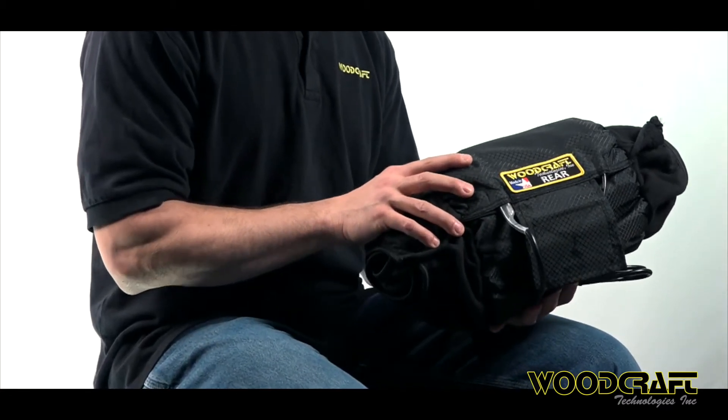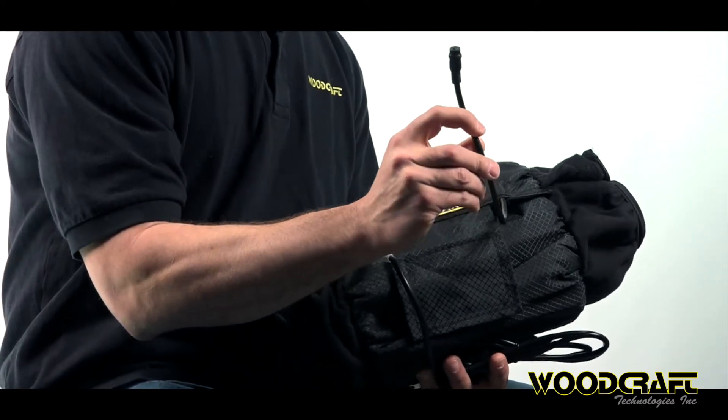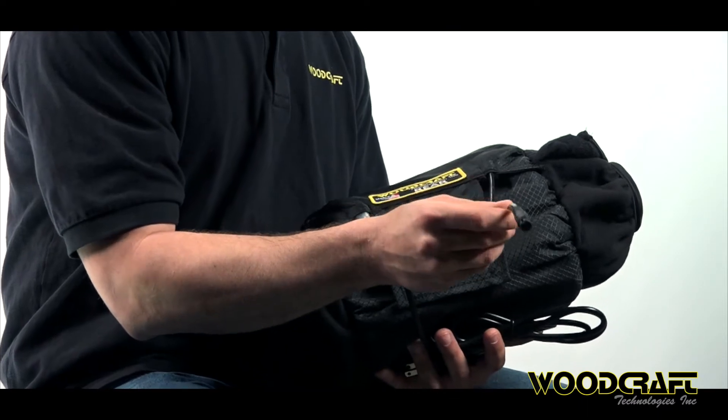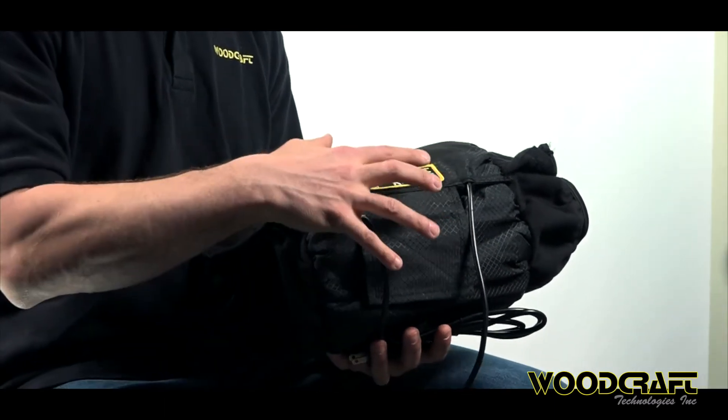A couple of things that our warmers have as unique features — the first is the quick disconnect cord, which you'll find right here. This is a feature unique to Woodcraft tire warmers and one we've found to be extremely useful. These tire warmers don't burn up if you happen to leave them plugged in, because once you pull this off your tire it automatically disconnects the cord, stopping power to the heating elements. So you won't rush out for a track session with your warmer sitting on the floor burning up and smoldering.